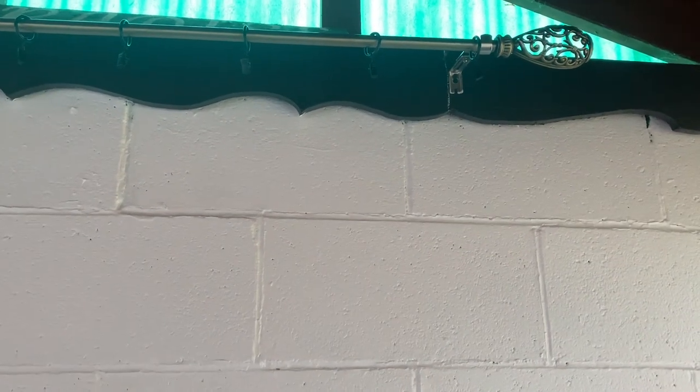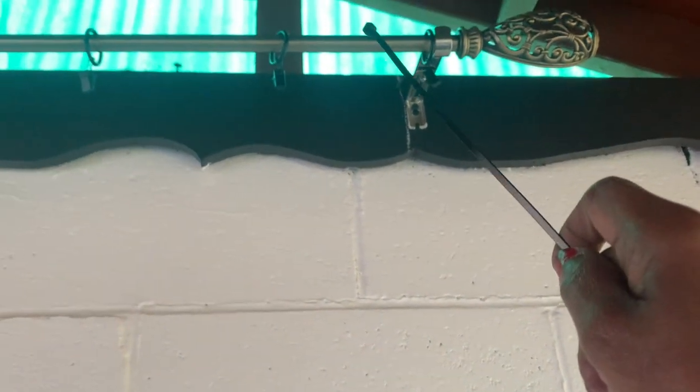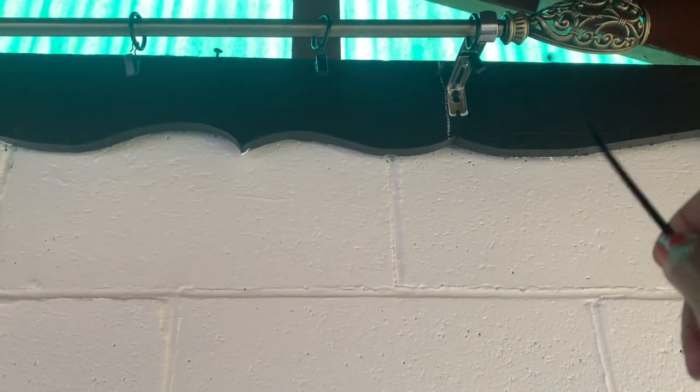Next I am going to apply the clamps to the curtain rod and hang it up. You can see here where I mounted the curtain rod and I added the o-ring clips.